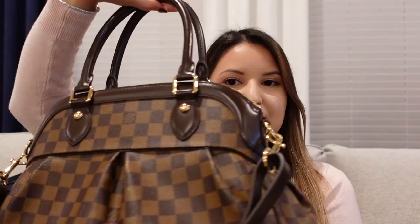Hi everyone, hope you're having a great day. My name is Yavira. Today I have a product review on a Louis Vuitton handbag. The handbag I'm talking about today is the Trevi in the PM size. This is in the Damier Ebene canvas, and this is what the handbag looks like. So that's the handbag I'll be reviewing today.